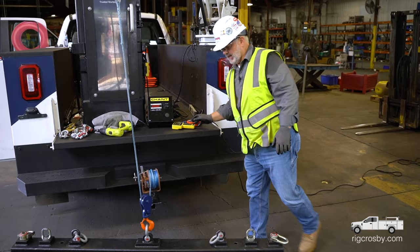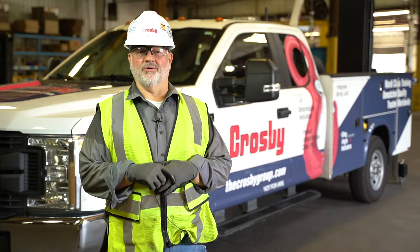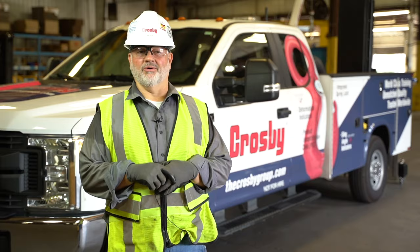And that's why we use snatch blocks to gain a mechanical advantage — we double the winch force. Thank you for watching this demo. To learn more about the Rig Safe, Rig Smart truck and trailer, visit RigCrosby.com. Be sure to check out our online rigging course and other training opportunities at TheCrosbyGroup.com.